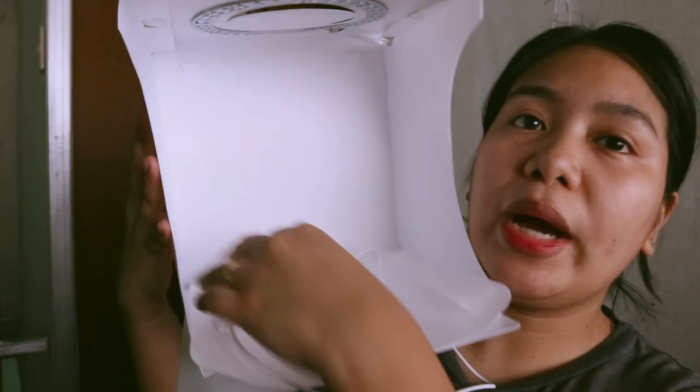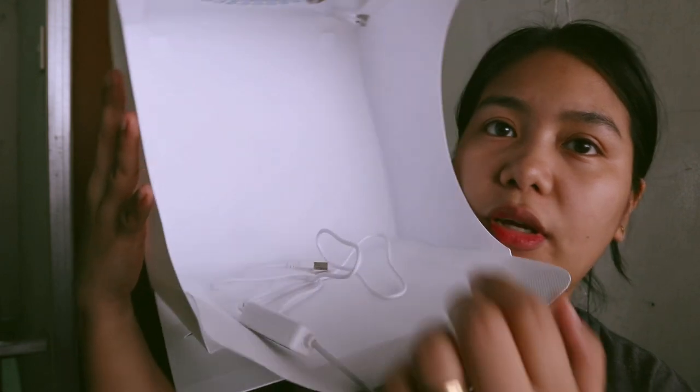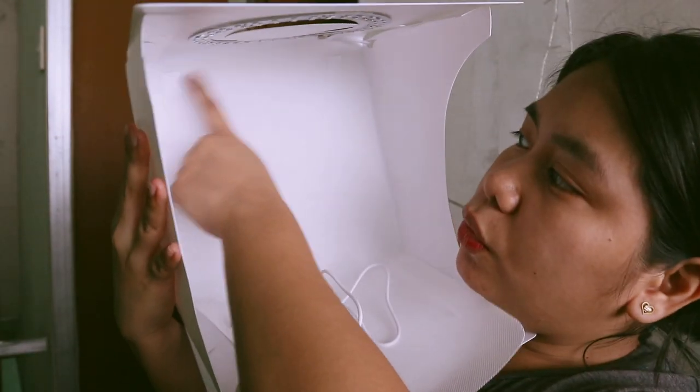So here is the photo studio itself, and I've already attached the white backdrop inside. There's a slot where you place the backdrop. Here is the manual — it's just one page, and it includes product instructions, packing list, product parameters, unfolding steps, and holding steps. And here are the different backdrops you can use and swap out — I currently have the white one in.